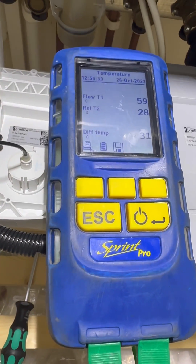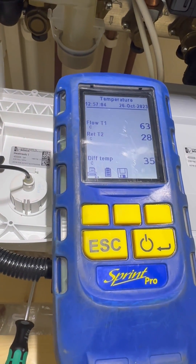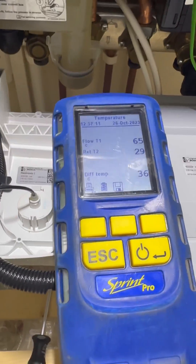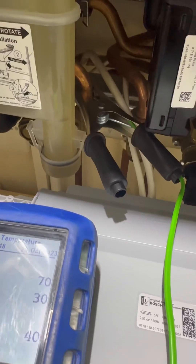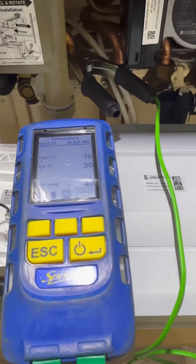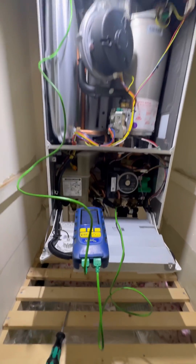You can see straight away there's a 31-32 degrees temperature difference, which keeps rising. So what was happening was the customer would say the hot water would be like warm-ish and then it would just cut out. This proves that the plate isn't transferring the heat — we've proved without a shadow of a doubt that it's the plate at fault. 41 degrees temperature differential. That's double what it should be.